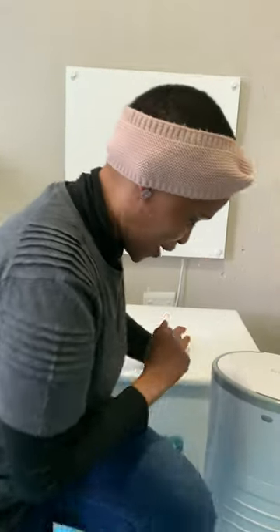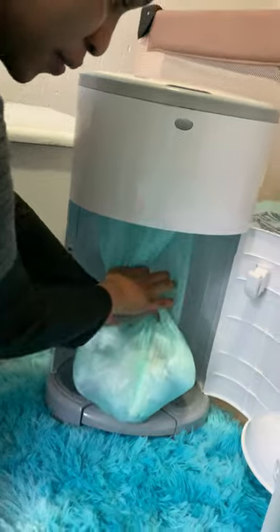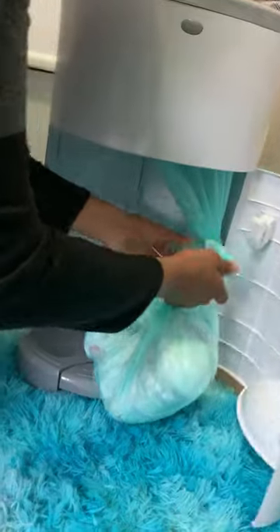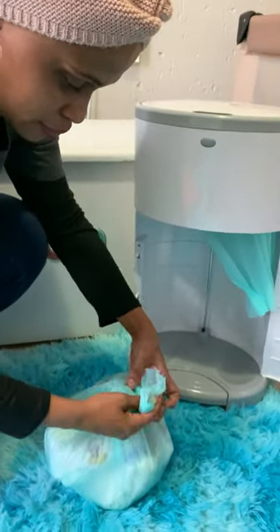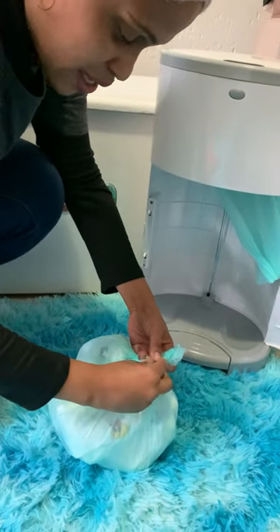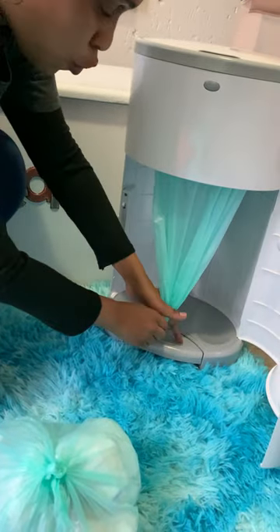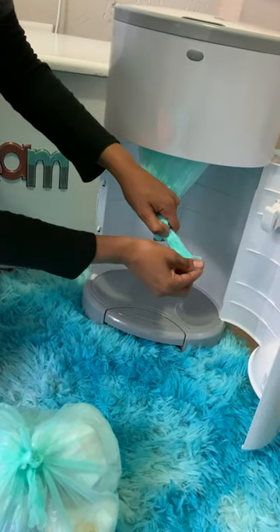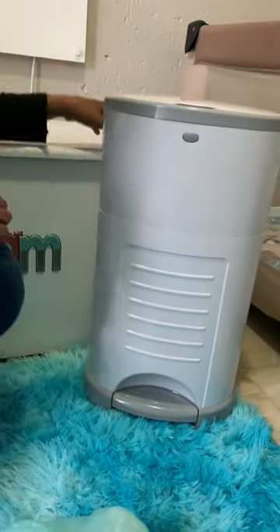Let me show you one quick thing. To change it, open it up. And you don't have to touch the dirty nappies — simply snip it off and tie it up. The bottom part here, pull gently and make a slight knot. And close.